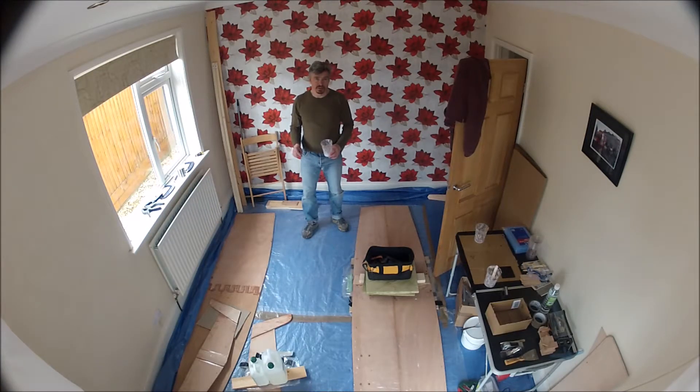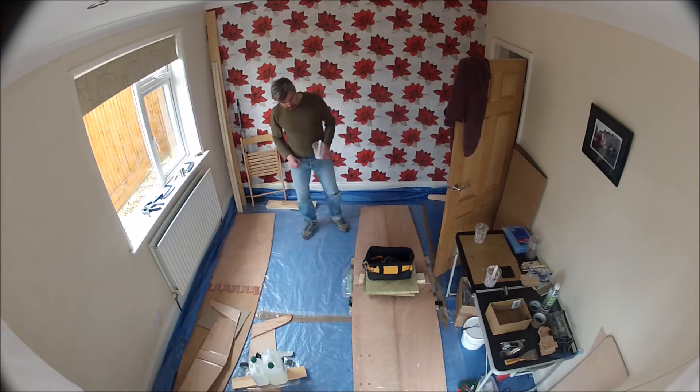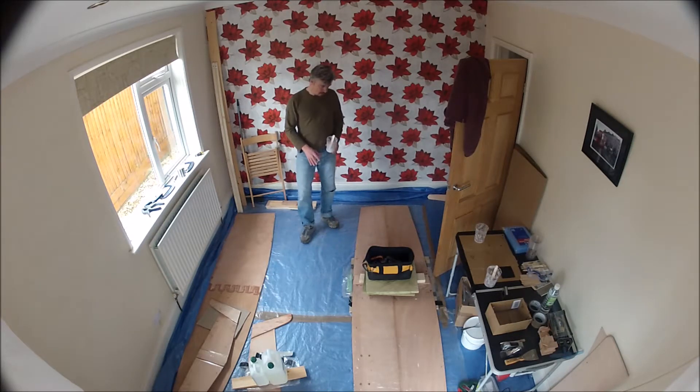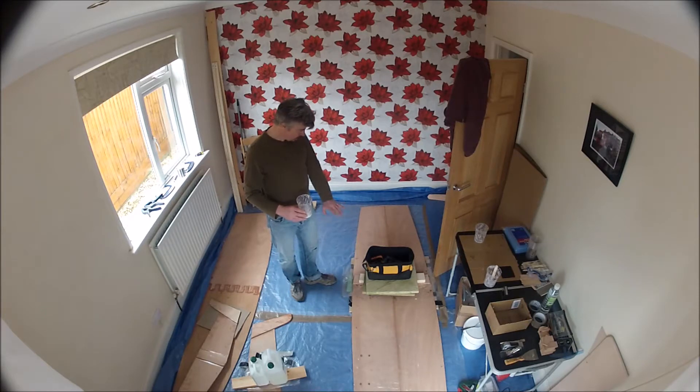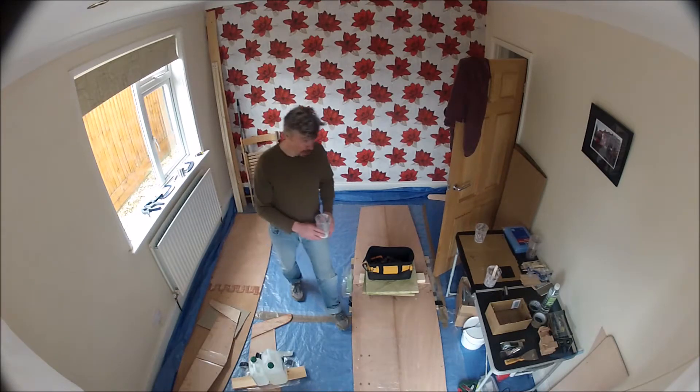So it's twelve o'clock and the temperature's 19 degrees. Since about nine o'clock this morning it's been three hours or so of quite warm curing time for the side panels. When I look at the leftover pot from the side panels, it's quite brittle - so that's a pretty thick piece and it's pretty much cured. I'm going to take off the weight and have a look at what kind of scarf we've got.